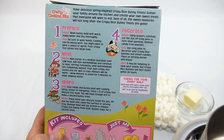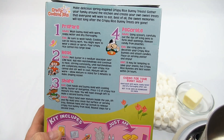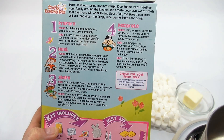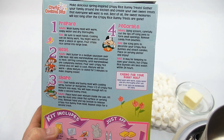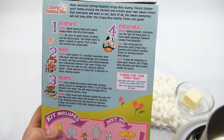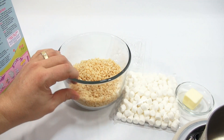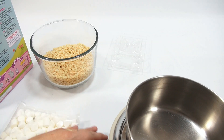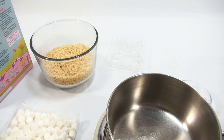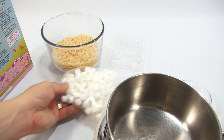Heat step: adults melt butter in a medium saucepan over low heat. Add mini marshmallows and continue heating, stirring constantly until marshmallows are completely melted. Pour over crispy rice cereal and stir well to coat. The mixture will be warm — allow it to stand for five minutes to make shaping easier. I have a little smaller than a medium pan, but let's see. Let me cut open the marshmallows.